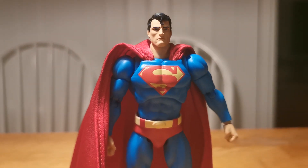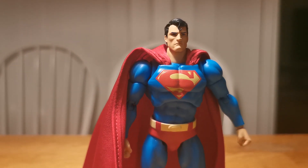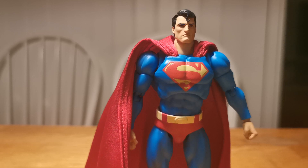I like it. Maybe the head is a little bit too small. But we're gonna take a look and see the articulations and a little bit of comparison to other figures.